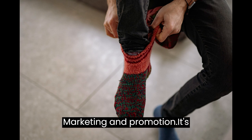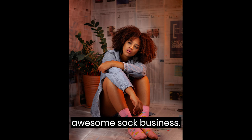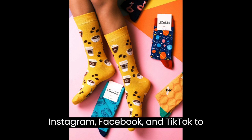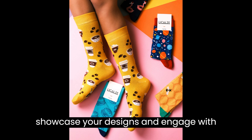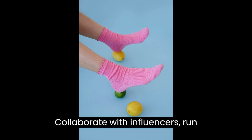Step 5: Marketing and Promotion. It's time to spread the word about your awesome sock business. Utilize social media platforms like Instagram, Facebook, and TikTok to showcase your designs and engage with potential customers.